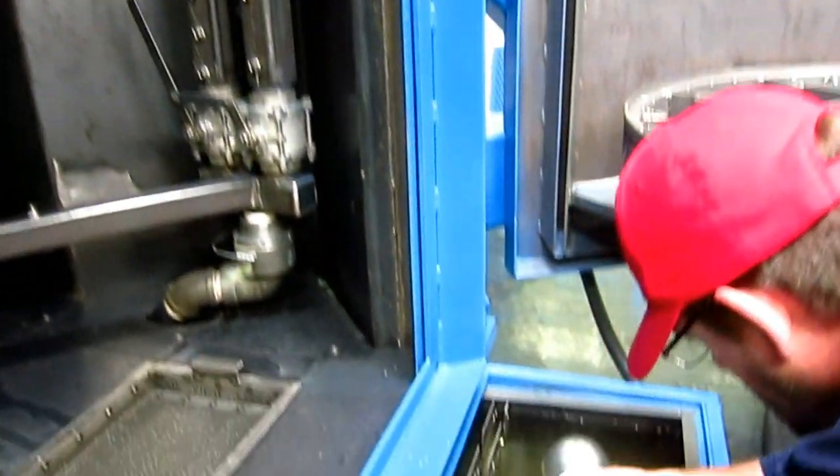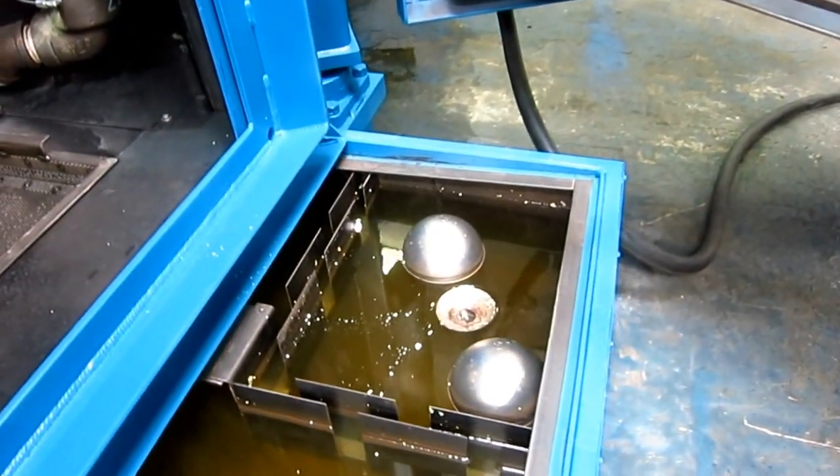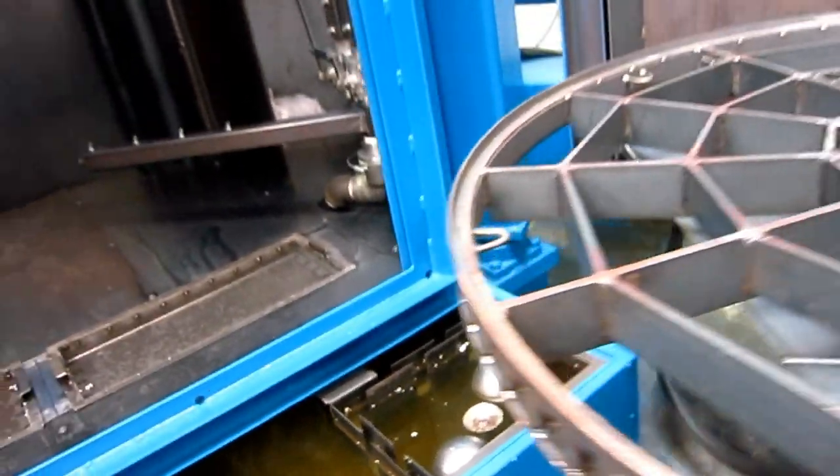Cliff's going to demonstrate the oil skimming effect with some styrofoam. That's how that works. We'll go around and look at the tank here.